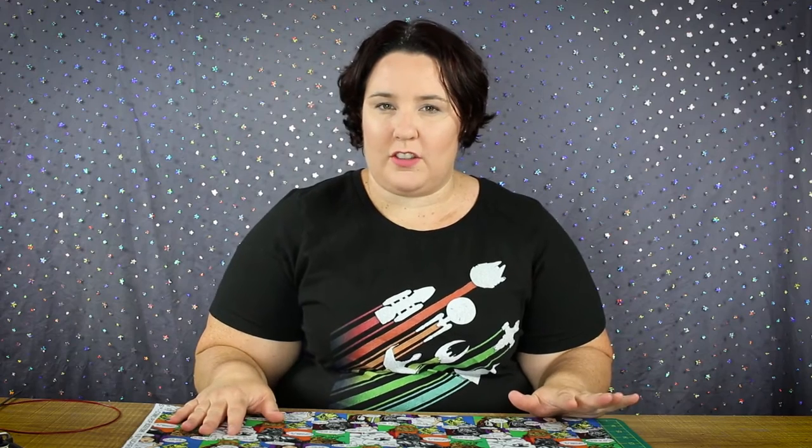Hi, it's Chantelle here from Fiverrific. This week's video I am venturing into different terrain, different territory. I have a little secret to tell you.